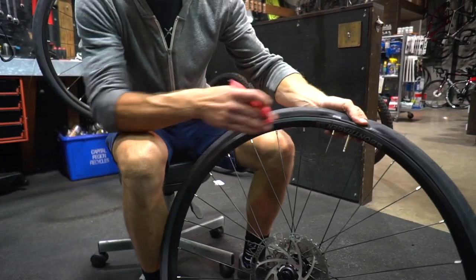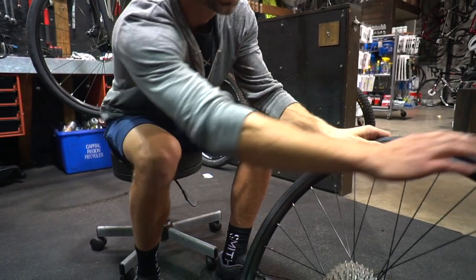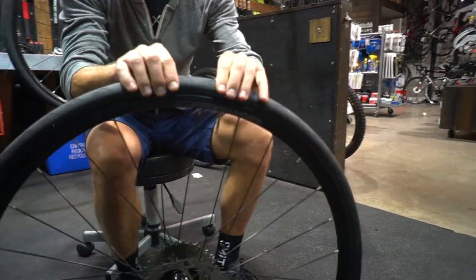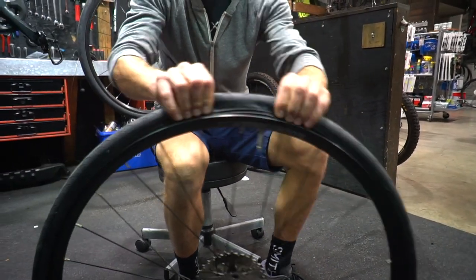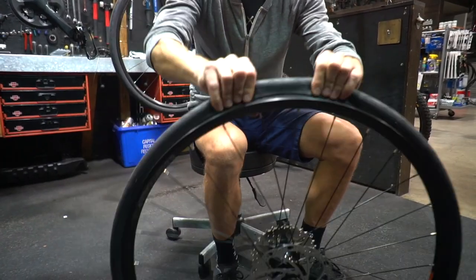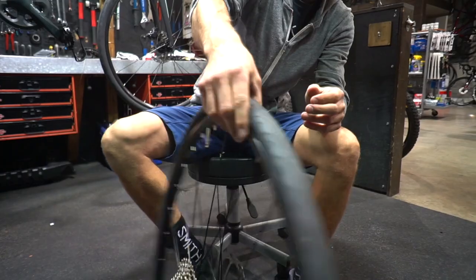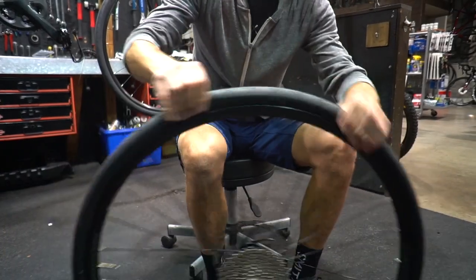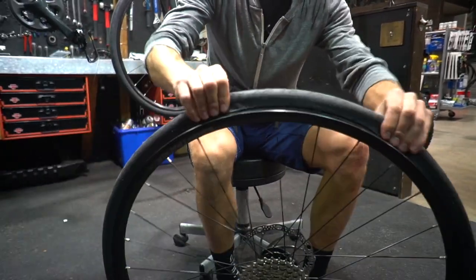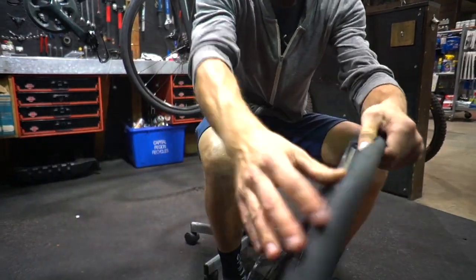Then we want to break the bead free from the rim. To do that, you put your thumbs on one side of the rim and then pull the tire against them, popping them off. Go all the way around, snapping that bead free. This tire's got a pretty loose fit, so you're not hearing a real crisp pop. But if you have a road bike, you will hear a nice little snap as that tire breaks free of the rim. Go around on both sides — got the bead free now.